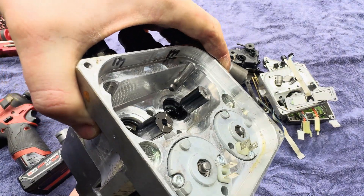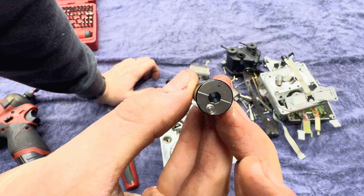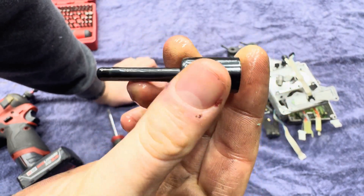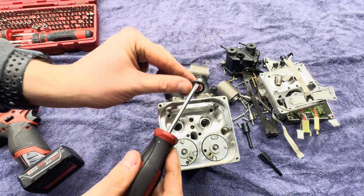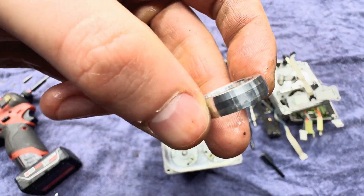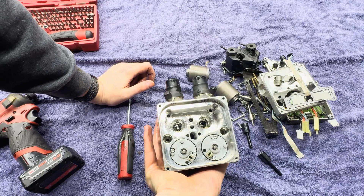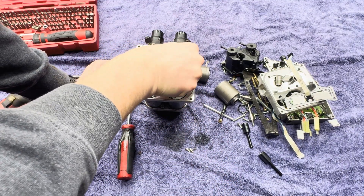I guess if one of these O-rings in here was failed, it would be a cause of failure. These have a hardened coating or something on them. Everything in here looks very clean. We've got some O-rings here. All these O-rings look pretty good. The whole assembly in here — some spacers. All sorts of springs and stuff in here — springs and little needles.